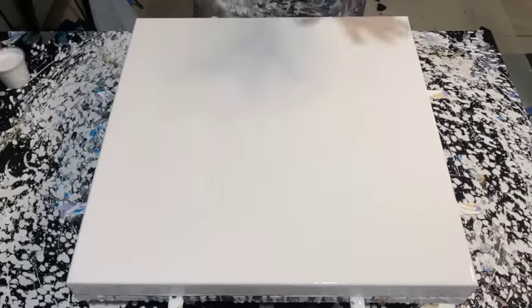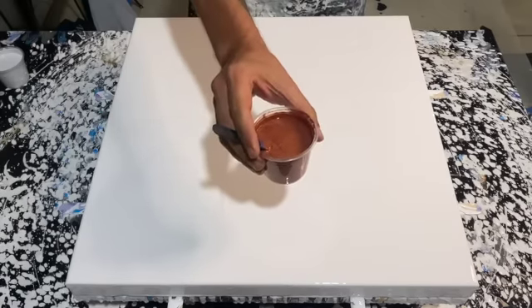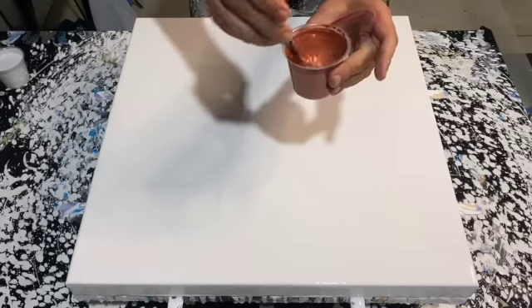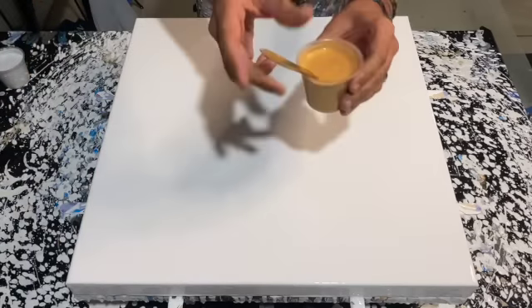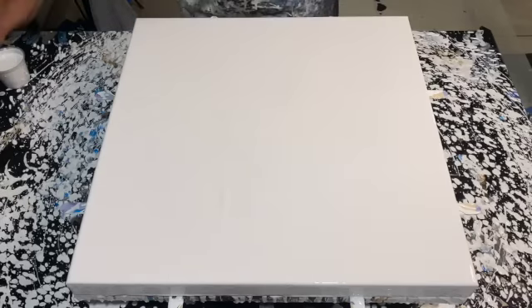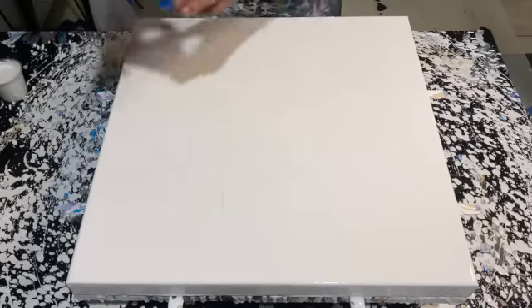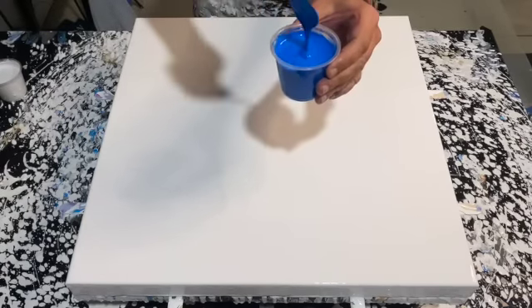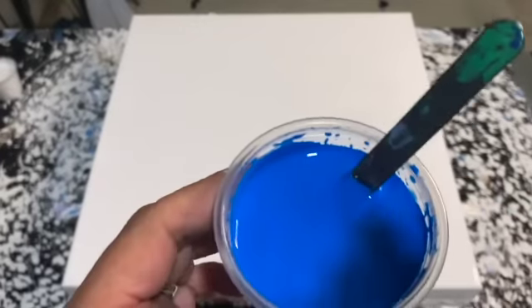Just to save some time, I've already gone ahead and put down my base coat. This is titanium white from Amsterdam, mixed three parts Floetrol to one part paint, and then spread it out all over the canvas. For my colors today, I have DecoArt Dazzling Metallics Royal Ruby, which is a beautiful new penny copper color — I've never used it and I'm very excited to try this. I'm also using DecoArt 24 karat gold, Amsterdam titanium white, and Primary Cyan from Amsterdam.